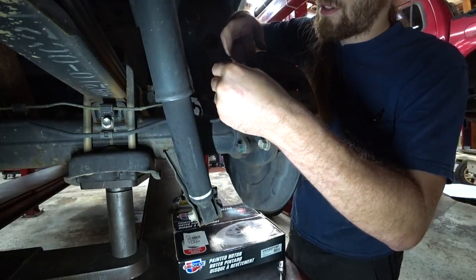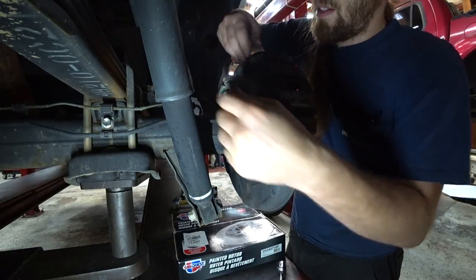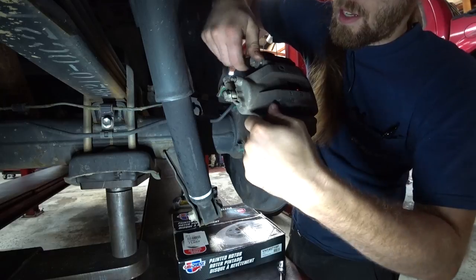Hey, there it is — the bleeder screw cap. I'm not looking for that. I thought I'd lost it. I have found it.